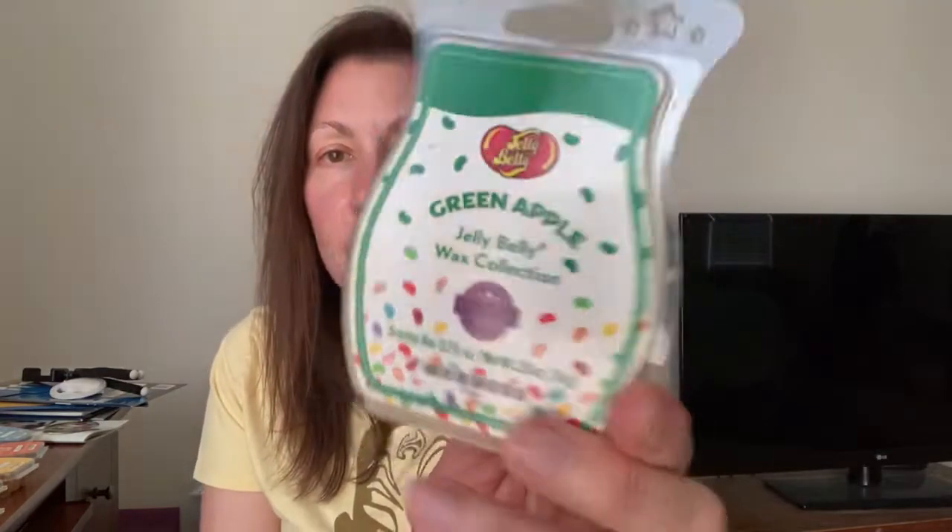This is one I had like two cubes of from last spring season and definitely not a fan of it, but I wanted to finish it. That's the Jelly Belly Green Apple — artificial jelly bean green apple is what it is. So happy to be done with that one. And Jelly Belly Juicy Pear — it smells like the Juicy Pear Jelly Belly, so it is definitely authentic, but I did not really like that as a home fragrance.